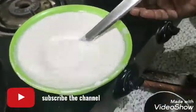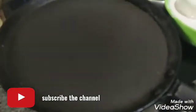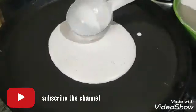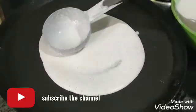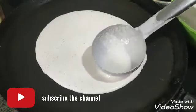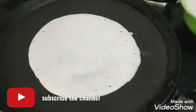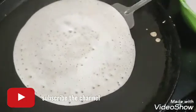I will add a pan to the pan. Just add a little garlic.